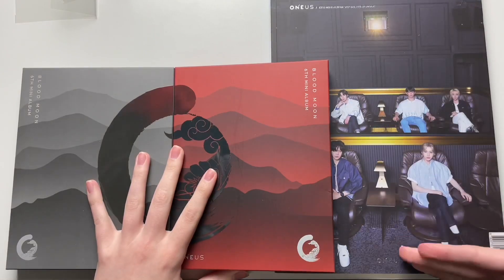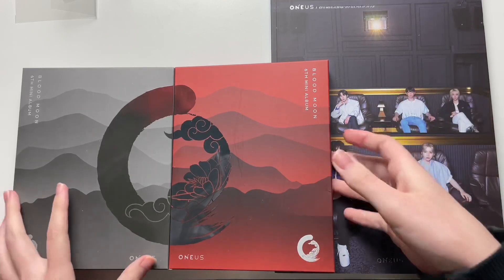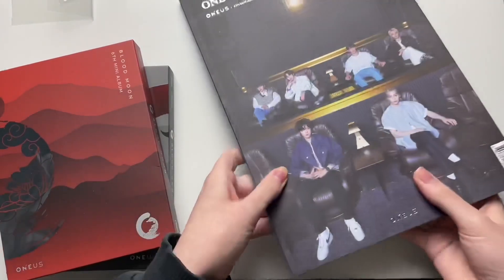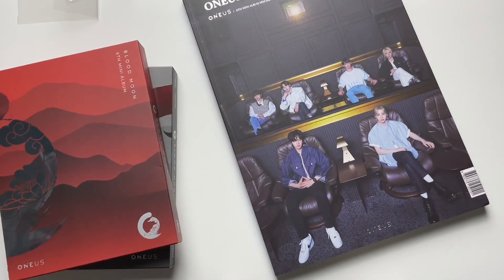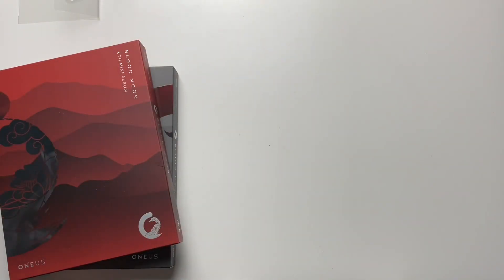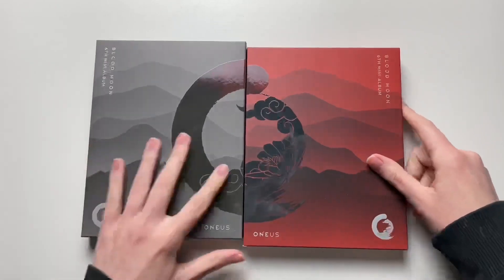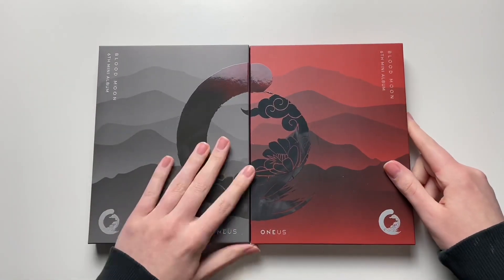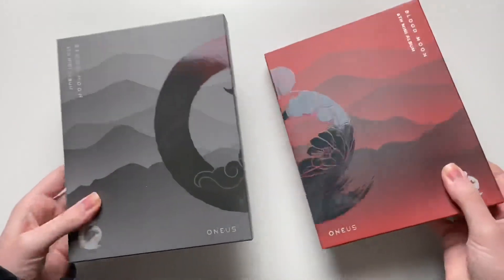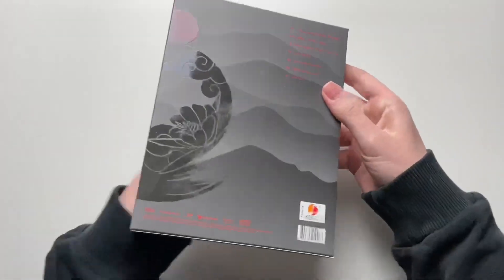Let's get into the unboxing. I was thinking of doing these first on my table, then I'll have to unbox the theatre version on my floor because it's just a tiny bit too big. They're stomping upstairs. This is the two versions here — grey and blood. They connect, which looks nice. We'll start with the grey version because it's on the left end.